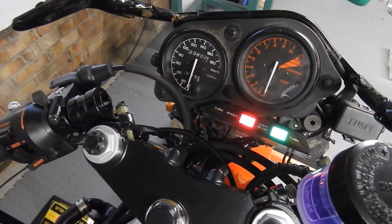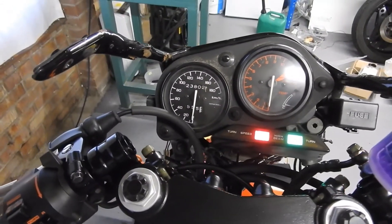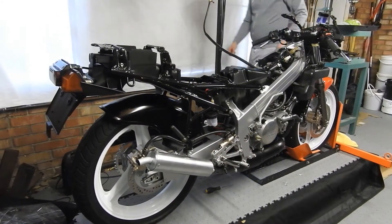I'll turn the ignition on. There we go guys — that's the first time those lights have been lit for a long time. Here it goes!